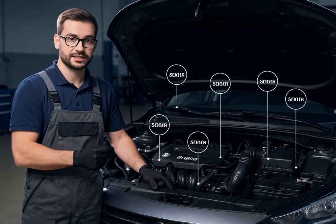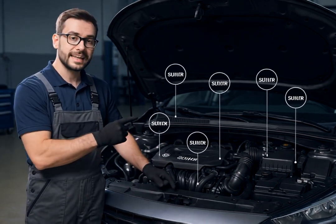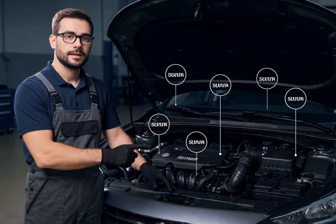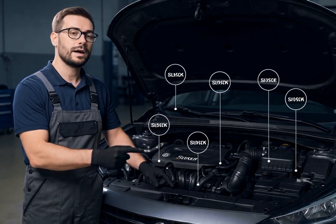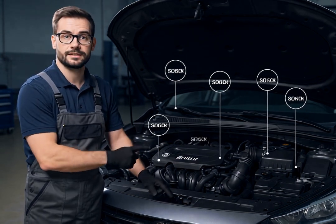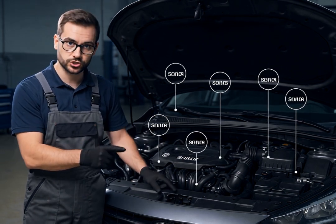You can find the MAF sensor between the air filter box and throttle body. When it gets dirty, you might experience hesitation during acceleration or see a check engine light. To clean it, first make sure your engine is cool, then locate and remove the sensor, spray it with a specialized MAF cleaner, and let it dry completely before reinstalling. I recommend cleaning your MAF sensor every time you change your air filter.